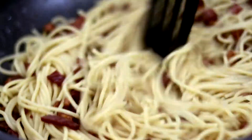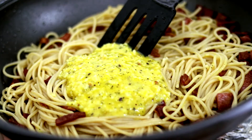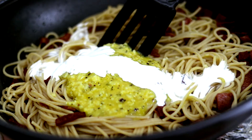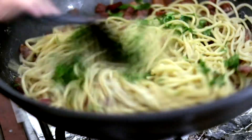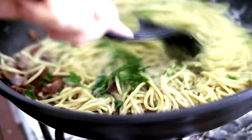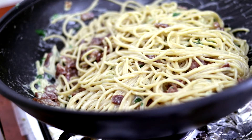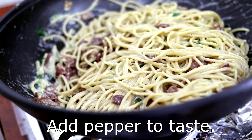Now add the spaghetti to the bacon and mix. Add the parmesan mixture and the sour cream and mix until the egg is cooked and the cheese is melted. At the end we add the parsley. In case the pasta is not hot enough, you can put it back on medium heat for five minutes to create enough heat for the egg to cook throughout.